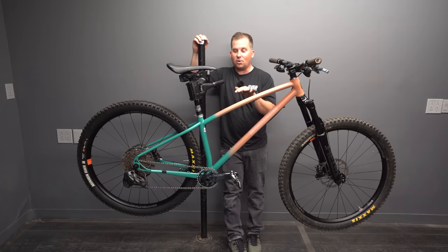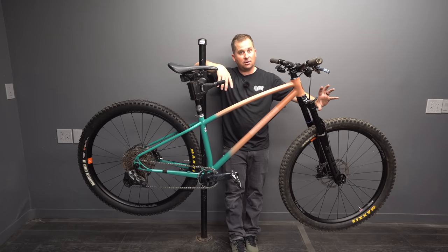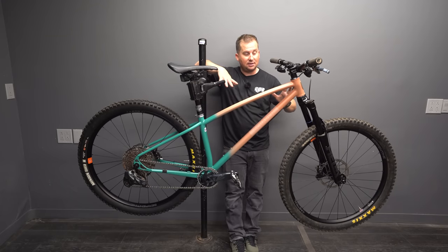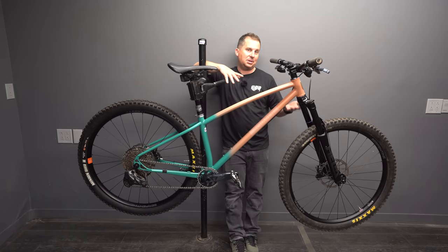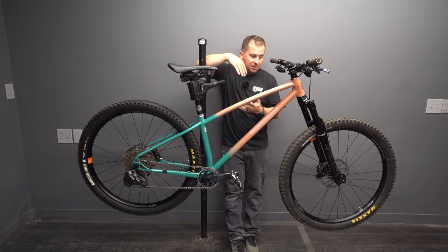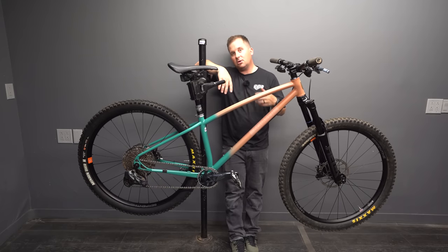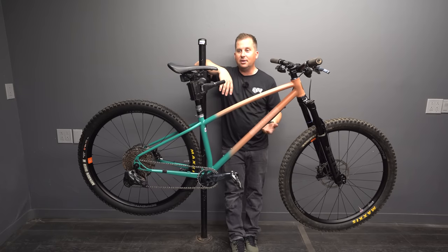The geometry on this is wild. The slacker your bike, the more that front wheel is out in front of you, the harder it is to weight it on flat terrain, and the fork can actually bind if the terrain's not steep enough. A lot of people just think 'slacker is better,' but it depends on where you ride — and that's a big part of my bike consultation service.